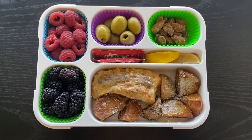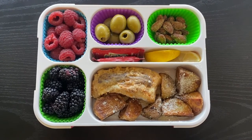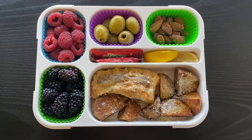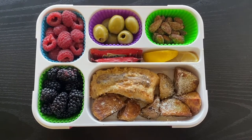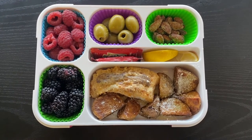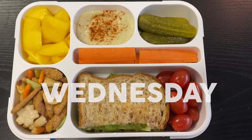Then we have some fresh blackberries, fresh raspberries, some pesto marinated olives, and Blue Diamond almonds in the wasabi soy flavor — if you like wasabi you need to try these. In the center are some ketchup packets for the potatoes and some lemon wedges for the fish.